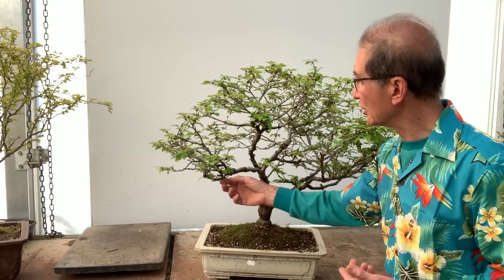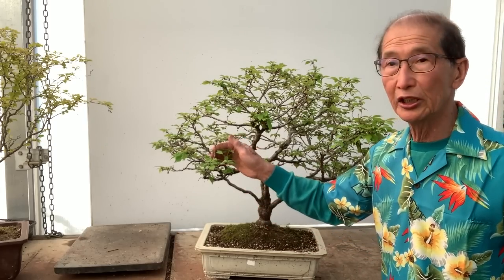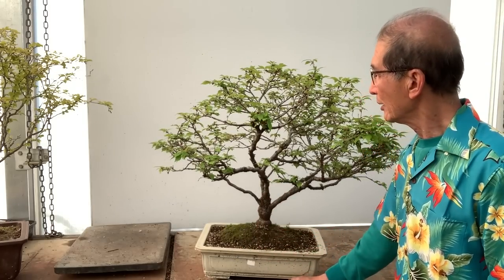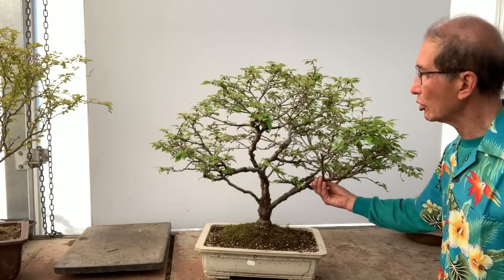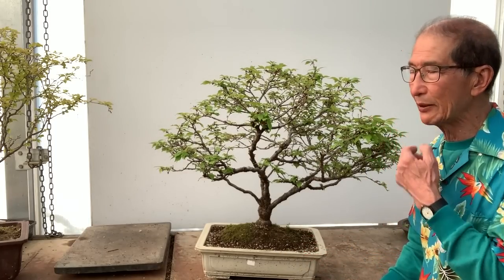Many people hanker after cherry bonsai because cherry blossom is an iconic tree of Japan. But the real cherry blossom flowers are about one or two inches in diameter and they don't really lend themselves to the scale of the tree you create as a bonsai. The Fuji Cherry is ideal because the flowers are small, the leaves are small, and they flower quite early in the year — sometimes from as early as January, with a flowering season lasting four to six weeks. Now this tree has finished flowering and I haven't been pruning it for the last two or three years — it's time I did something.